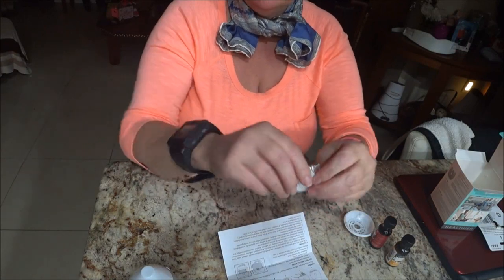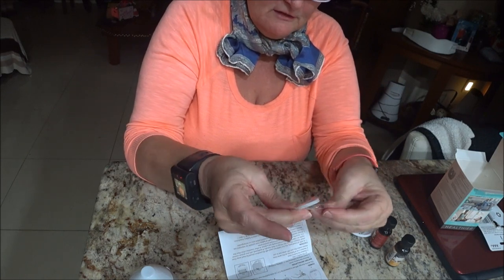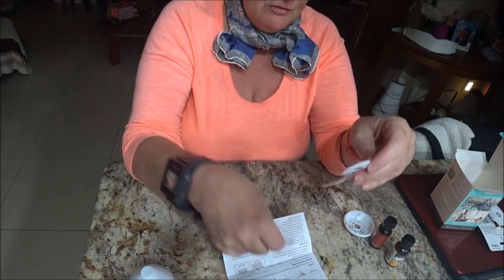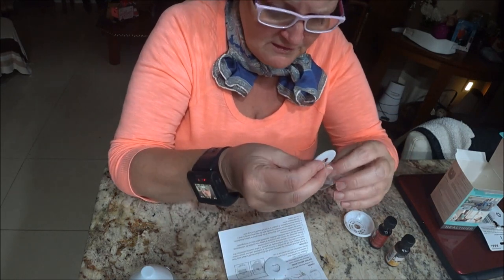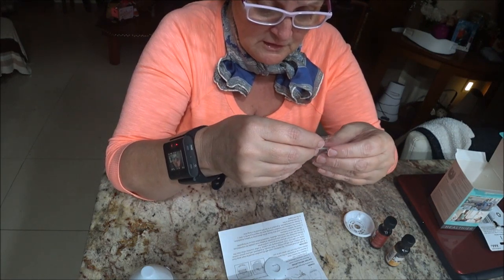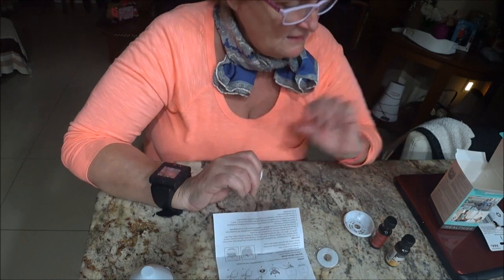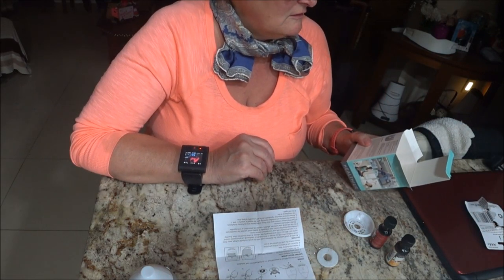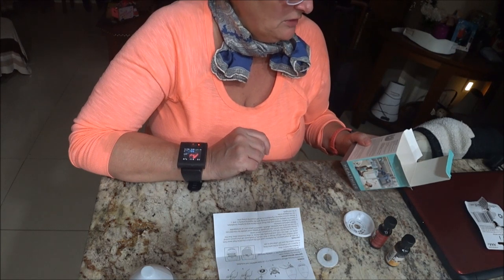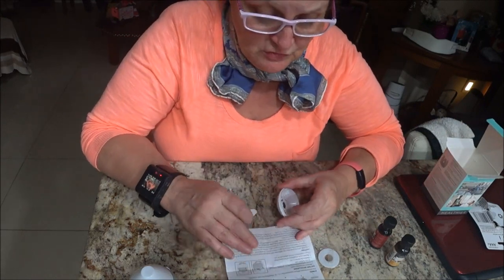I'm opening this little pouch and there are indeed two pads in here, so at least they give you a spare. One thing it does not say is how long you can use these pads or whether you can reuse them. It just says not to saturate it, but it doesn't say how many times you can use each pad.